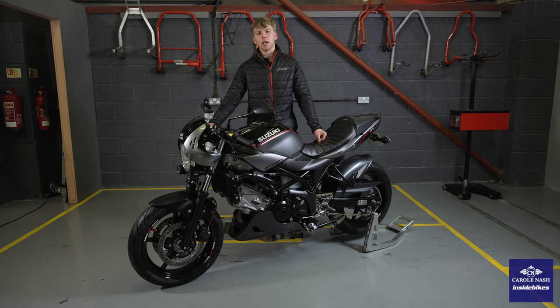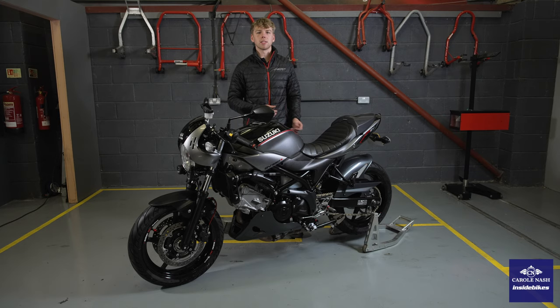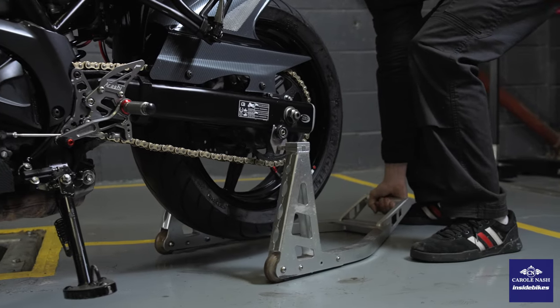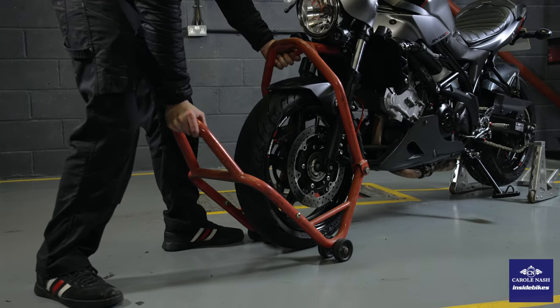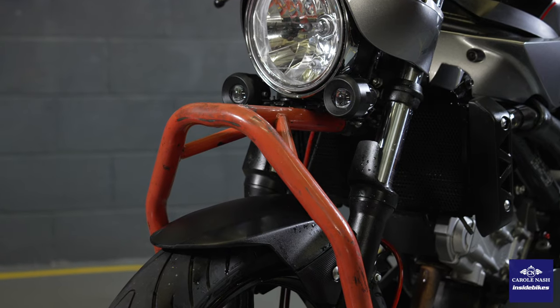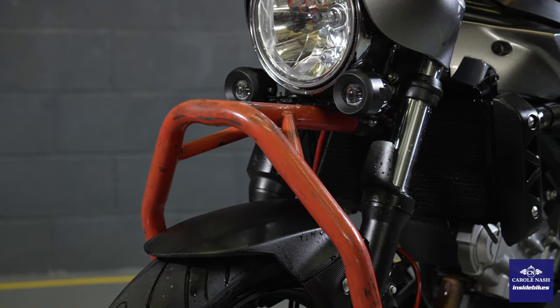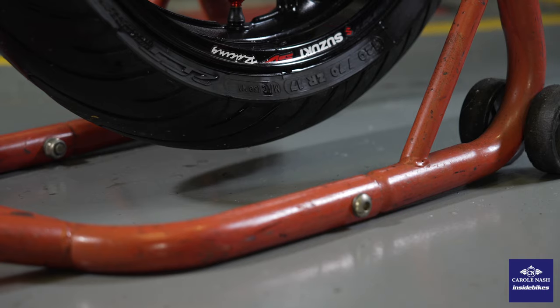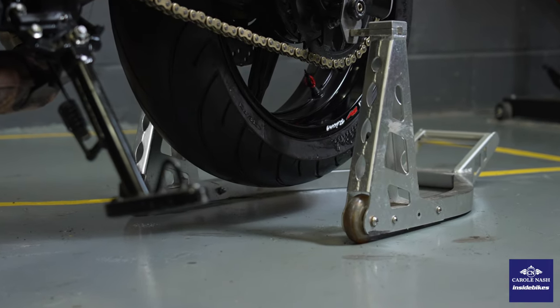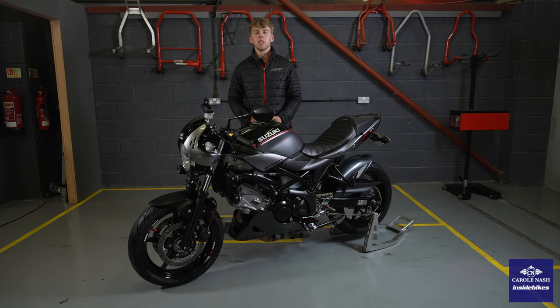Step four is getting the bike elevated off the ground so that the wheels are in the air. We're going to do this using a rear paddock stand and a front paddock stand. The reason for this is if the bike's left for a long period of time without moving, the tyres can potentially flat spot and that could damage the carcass. If you haven't got access to a paddock stand, you can put the bike on its side stand or centre stand, put something soft under the tyres and slightly over-inflate them. This will help it maintain its shape over the winter.